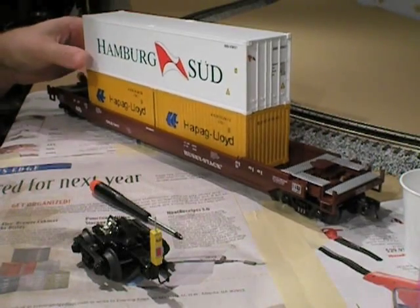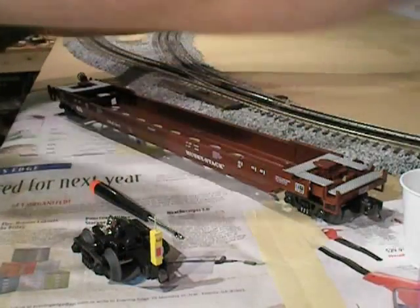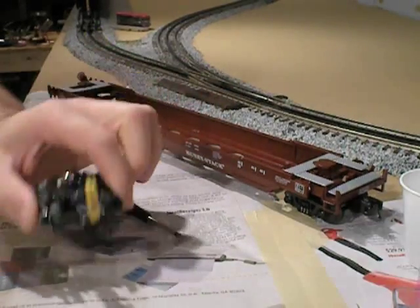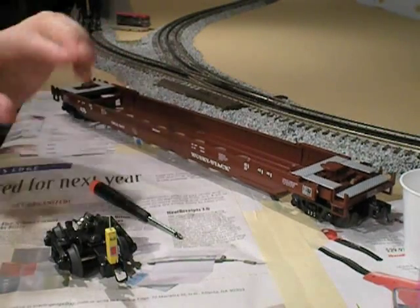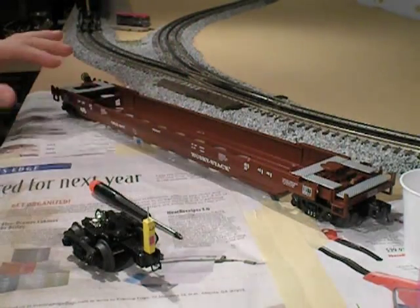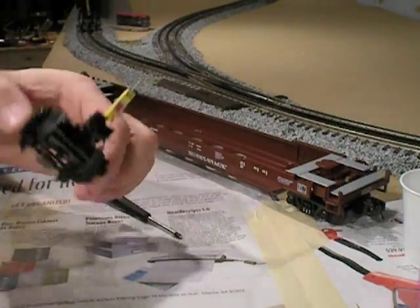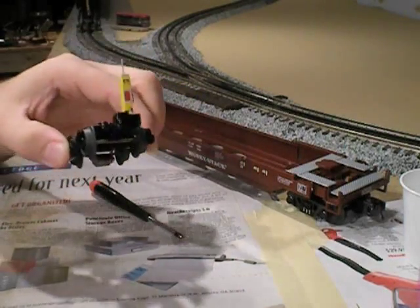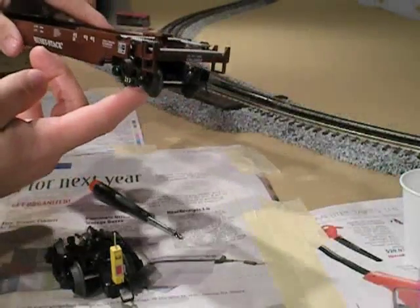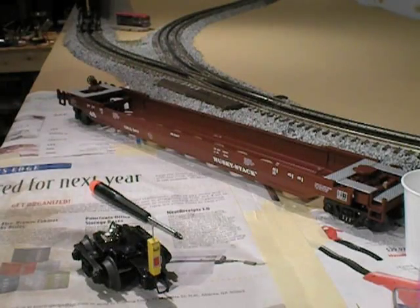First thing we're going to do is remove these containers from the Husky Stack, because we're not going to weather them yet and we don't want them to get damaged or dirty in any way, so we can just focus on the Husky Stack. We're going to be replacing this truck on the Husky Stack with the new end-of-train device-equipped truck that MTH has put out. Ordinarily when I'm weathering a car, I wouldn't detach the trucks and weather them separately, but since we've already got this one separated, I'm going to weather it before we put it on the car. And then, just so it matches, we'll also take the other truck off and weather it separately. So let's start off by weathering this end-of-train device-equipped truck.